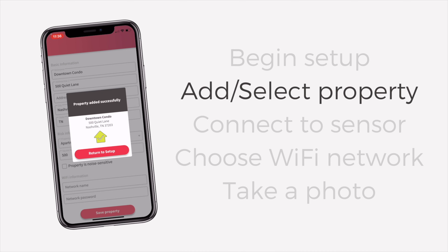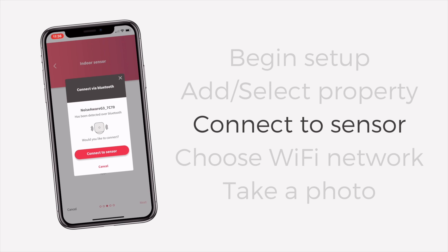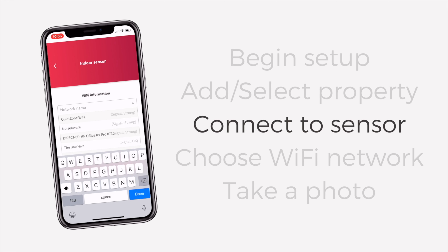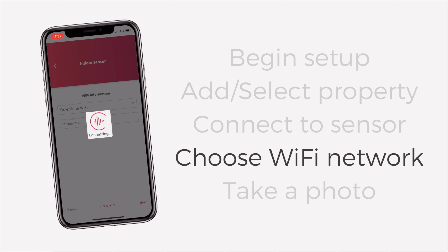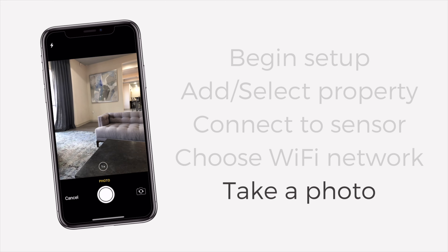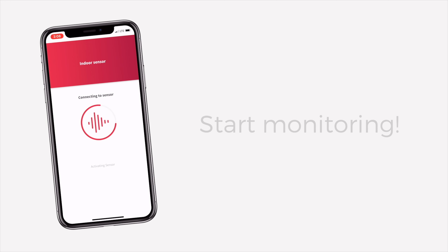Now we'll return to our setup. In the properties list, select your new property and then give your sensor a name. When you're ready, tap Next and your sensor should pop up right away. Select Connect to Sensor, then tap Next to move forward. We'll now choose your Wi-Fi network. If your sensor is within range of your router, the network strength should read Strong. Select your network, carefully enter the password, and when you're done, you can save the Wi-Fi credentials to the property in your dashboard if you wish. Last, we need to take a photo to upload to your dashboard. Press the big red button and select Camera, then take a photo of your sensor within the surrounding activity zone. Tap Done and you're all ready to start monitoring.